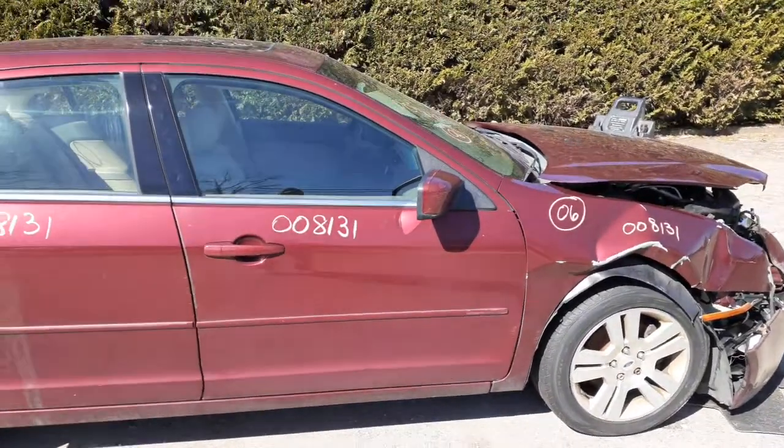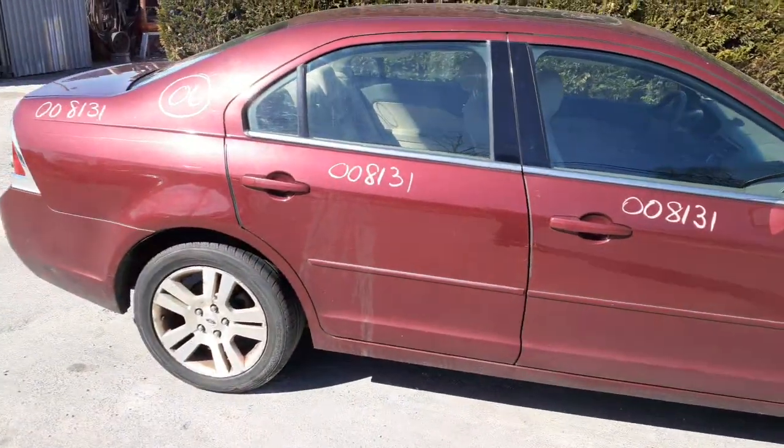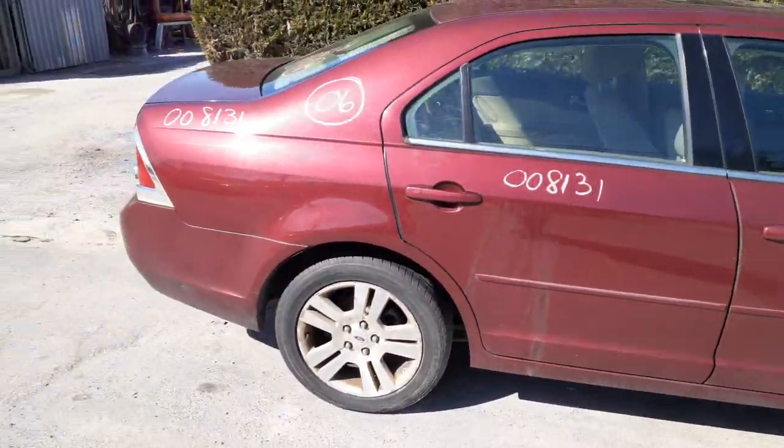We have a right front door with power window, power locks. You got a power mirror heated with the puddle lamp underneath. You got a right rear door that's power window, power lock. You also got a right side corner.